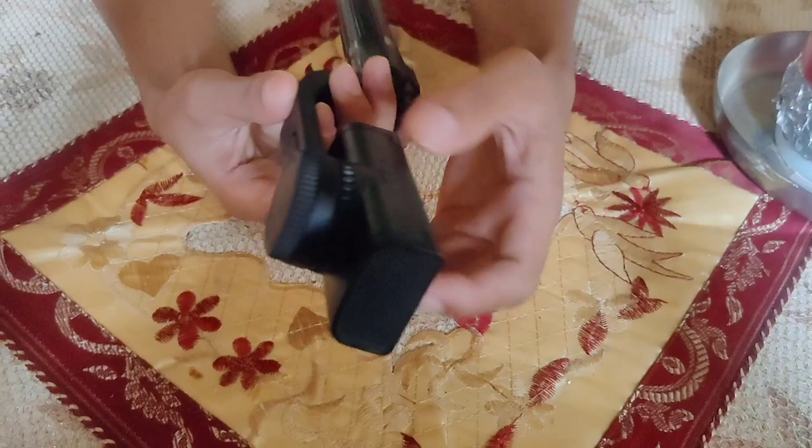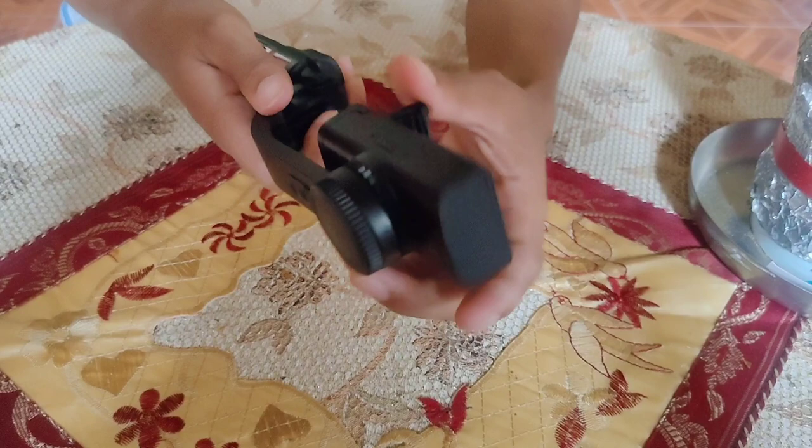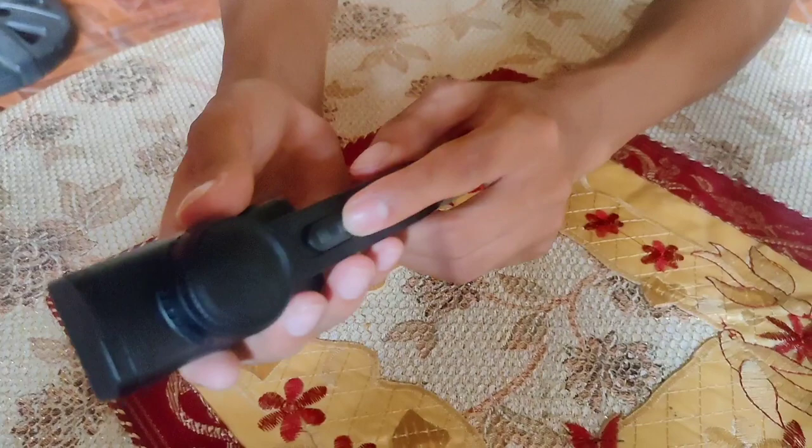Ito yung stabilizer nya. So kung gusto nyo yung selfie stick lang, ilalak natin — kasi ito may ikot to. So kung gusto nyo yung selfie stick lang yung gamitin nyo, ilalak nyo, gamit ito. Kung nakikita nyo yung nasa likod nya.